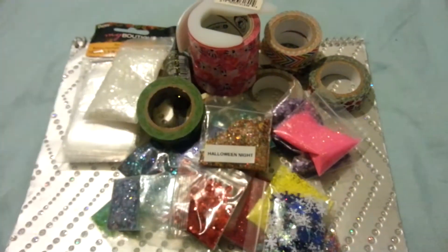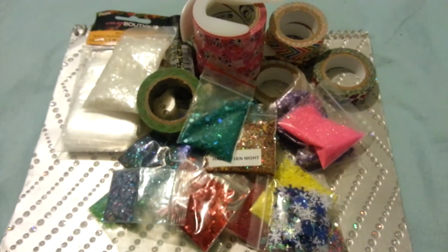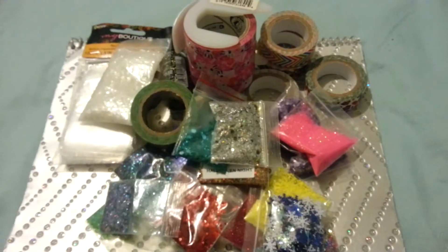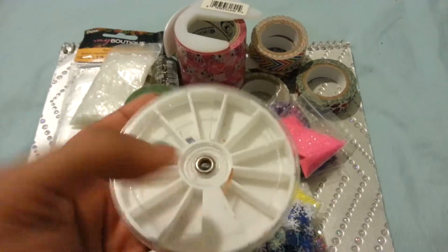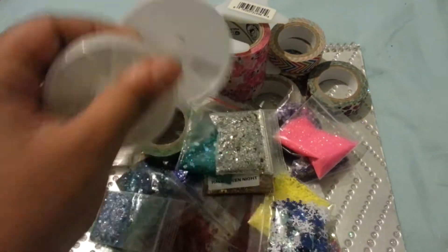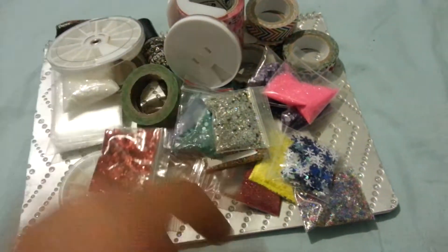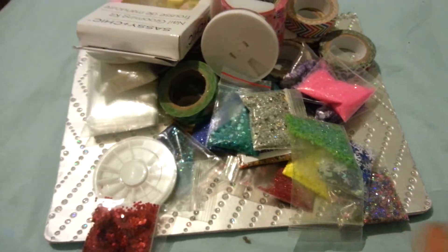You're gonna get snowflakes, more mixes, this green washi, my Halloween mix, another mix, my New Year's mix. You're going to get a large wheel — I will take all the nail decoration out of it. You're going to get two of the small ones as well — they will be wiped down and the nail stuff taken out. You're gonna get this nail manicure kit; everything's in here, brand new.